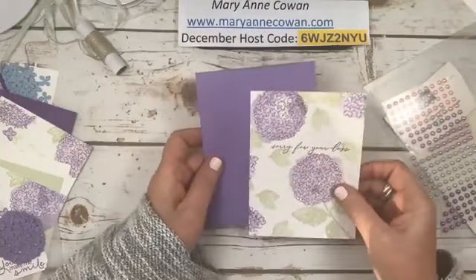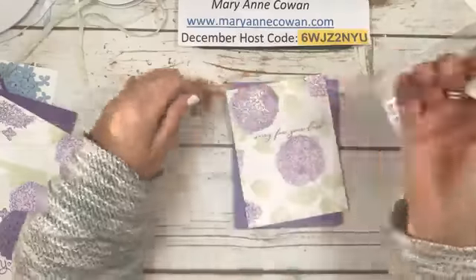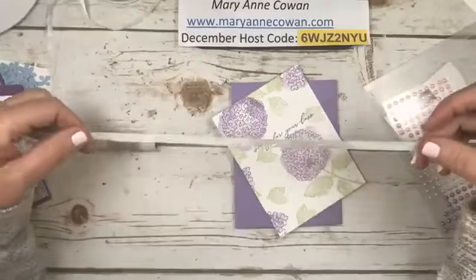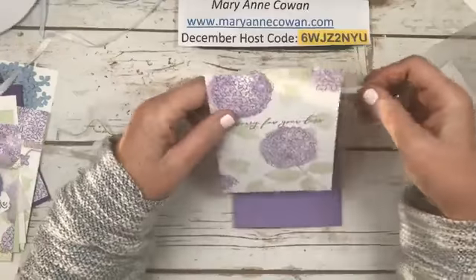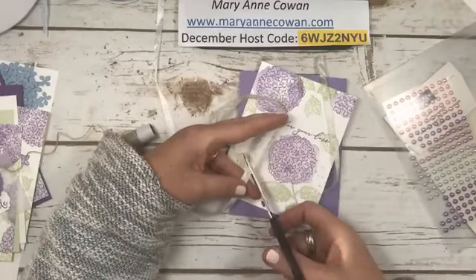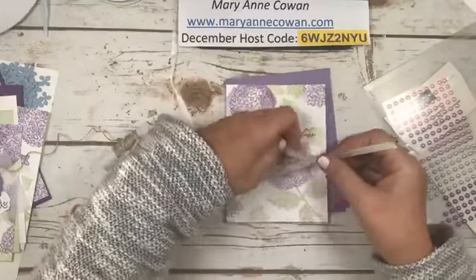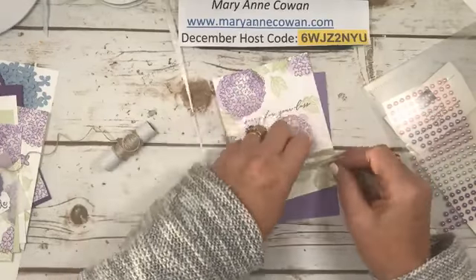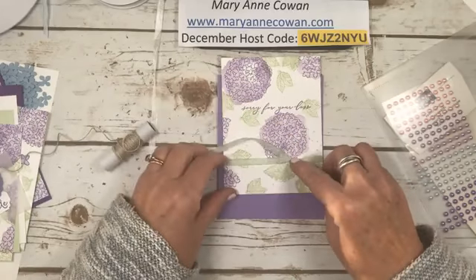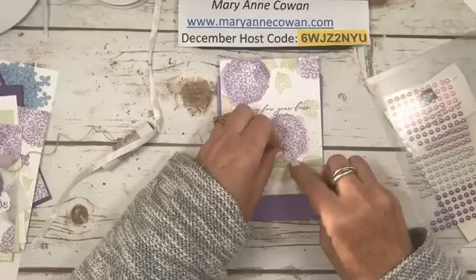Okay, first card. Highland heather base — I just got my Highland Heather today — and so I simply stamped 'sorry for your loss' on here. I'm going to take some colored crinkle ribbon. When you're doing a condolence card, you want it very simple. So I use soft sea foam ribbon, and I'm trying to tie a little bow so that it sits right at the base of the flower. I can adjust it and add a glue dot when I'm done.